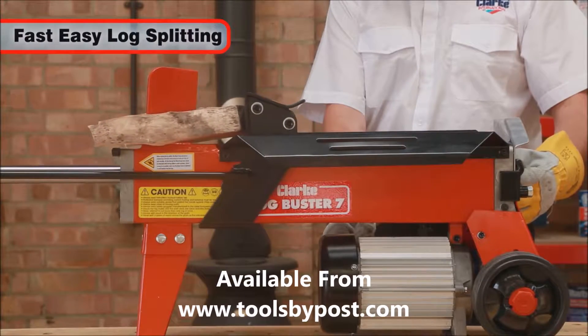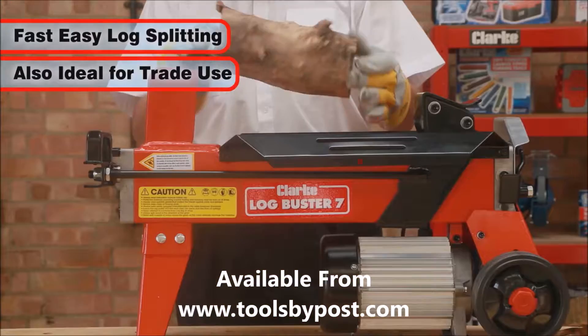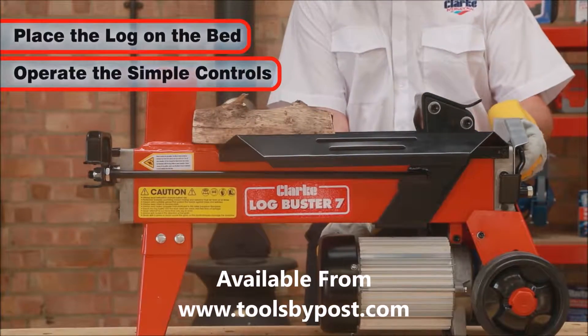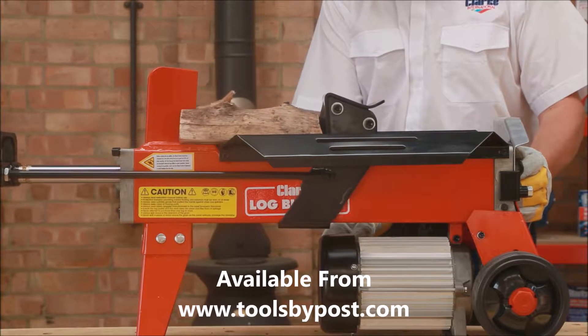Great for fast, easy log splitting, this machine is also equally ideal for trade use. Simply place the log on the bed, operate the simple controls and the RAM is driven forward, producing a nice, clean split in the log.